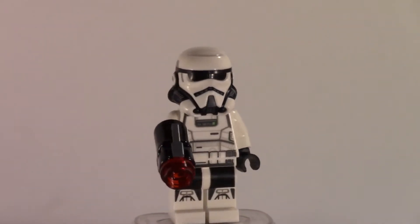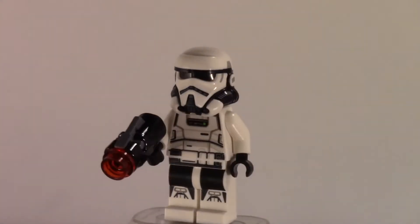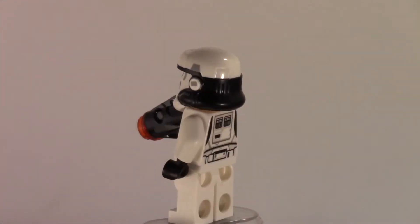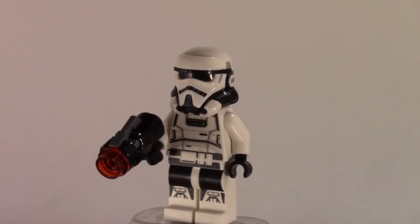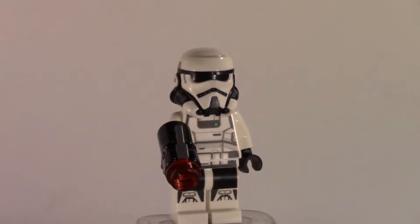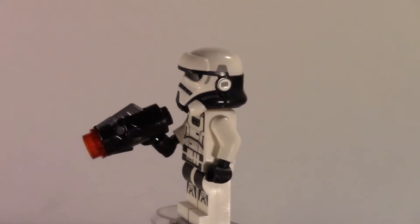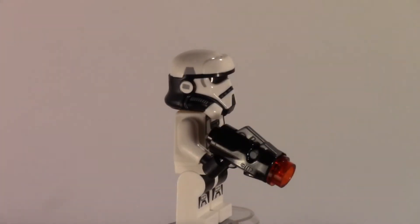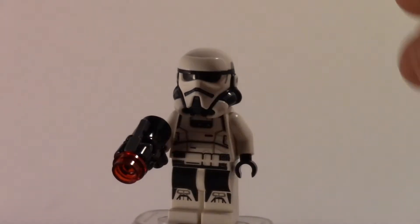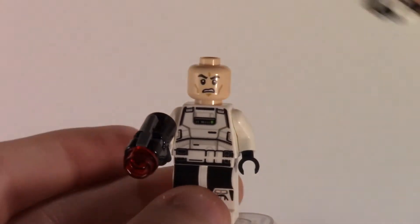It's very reminiscent of the shore trooper from Rogue One, which it takes a lot of inspiration from. I think Disney's going for it — they have very similar designs between Rogue One and the Han Solo movie. Overall pretty nice figures, with two new head molds for the helmet and some new prints.